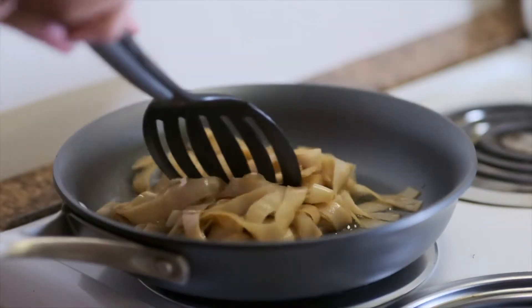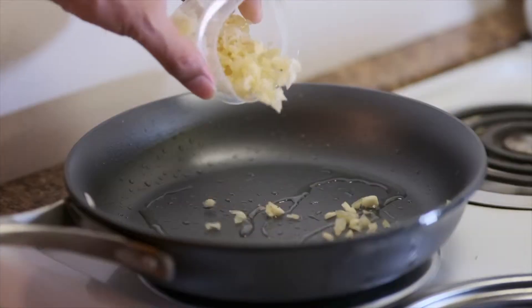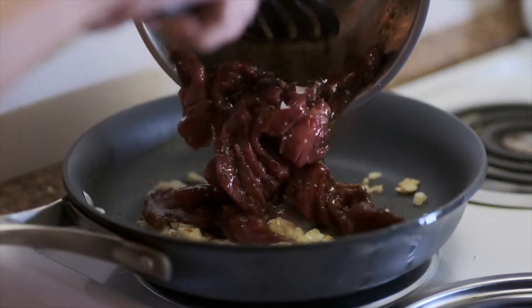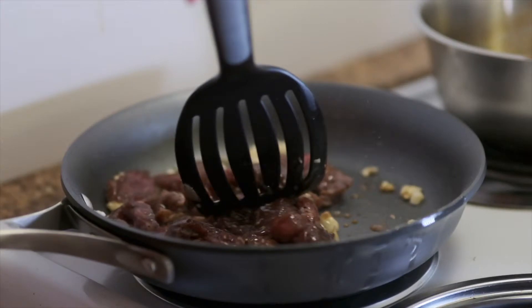Then we put them aside for now. Now we start frying garlic until it turns golden brown. For the beef, I marinated them by putting 1 teaspoon of oyster sauce and 1 teaspoon of seasoning sauce.